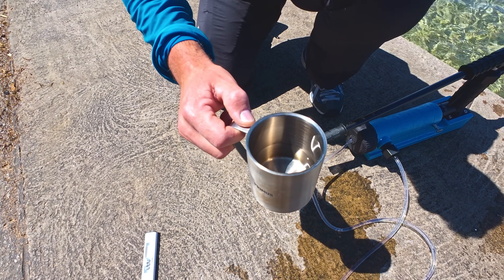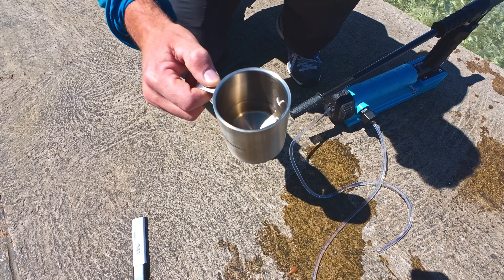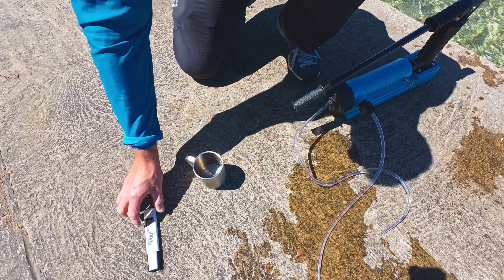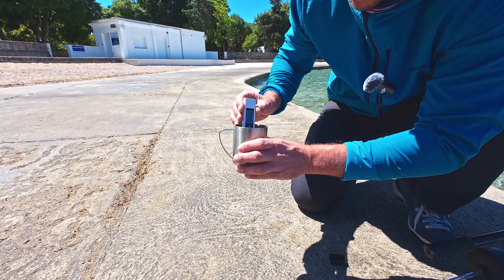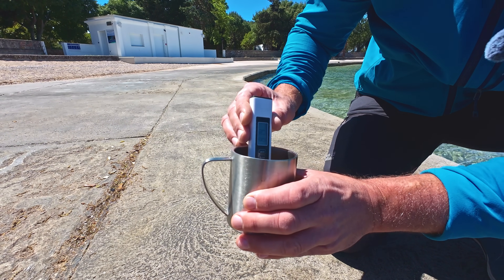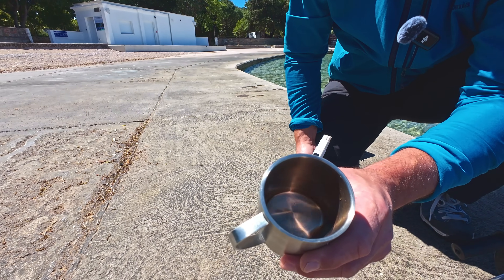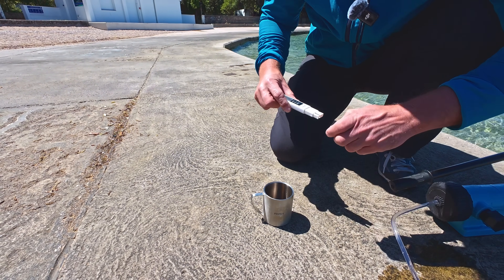We produced the same amount of water — I would say it's around one third of this cup, so about one deciliter. Let's check with the TDS meter. Now it's 870. I wonder if it's because the filter is deeper in the water and maybe it's saltier — I don't know the physics. But anything under 1000 TDS is supposed to be drinkable.